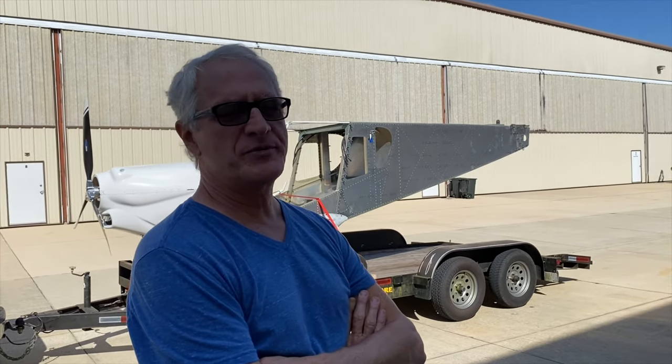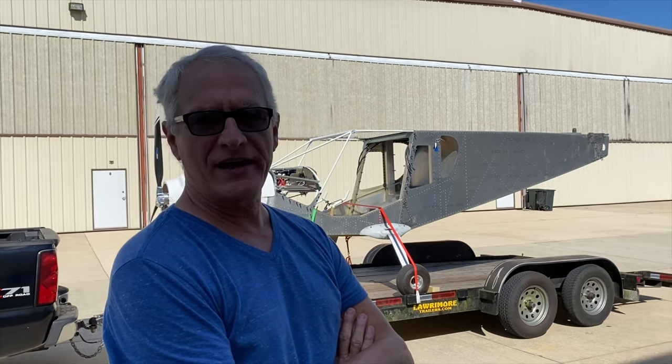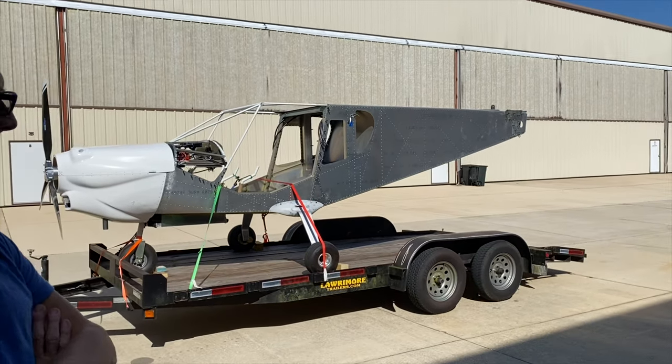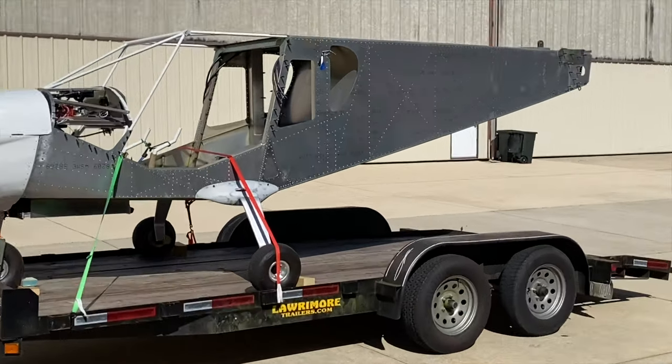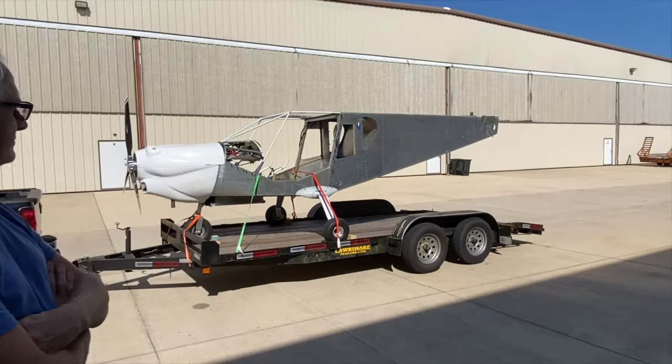And why are you building a Zenit? Observation — I wanted an observation craft. I built a fiberglass Europa in the past, flew it for 10 years, very fast plane, so speed wasn't my objective. Just to enjoy the flight is my objective. And you do have the best of all the Zenits in that you have a cruiser design, and you're actually making some fairings and making the airplane the way you want it to be.